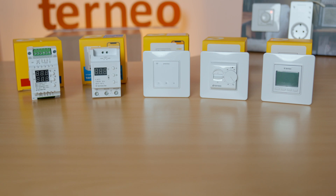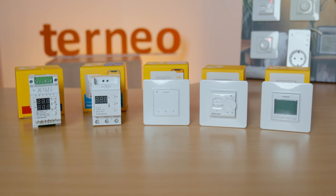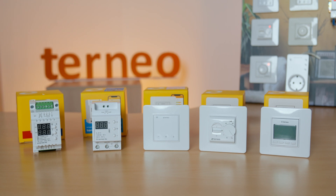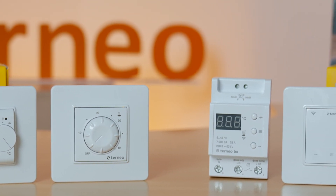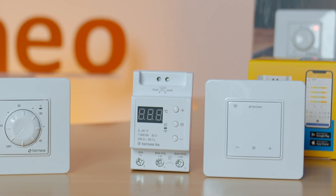The first group – thermostats for electric underfloor heating. They are designed for heating based on cables, mats, or infrared film. They also suit water floor heating if used with an electrothermal servo motor. In general, we have a wide range in the TORNEO lineup for underfloor heating, ranging from simple and durable mechanical models up to smart Wi-Fi thermostats.